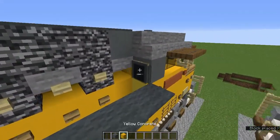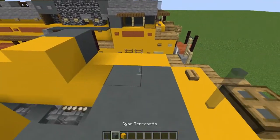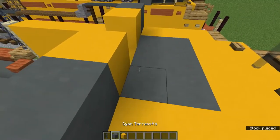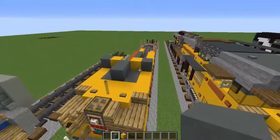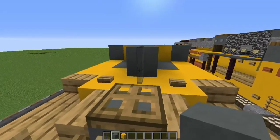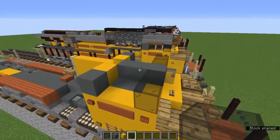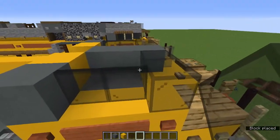Above that back acacia button add a cyan terracotta and another one there. Add yellow concrete going into those blocks behind there. Make the front three cyan terracotta yellow concrete, change those three to cyan terracotta, then those two in the middle will also be cyan terracotta. Add a gray stained glass pane so it looks like that, then two black stained glass blocks on the side and a black stained glass pane over there.